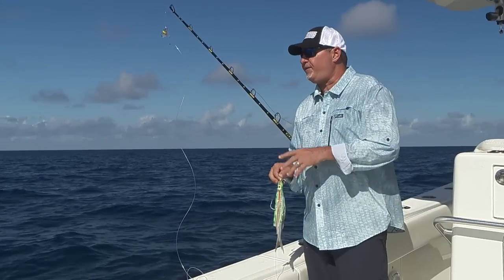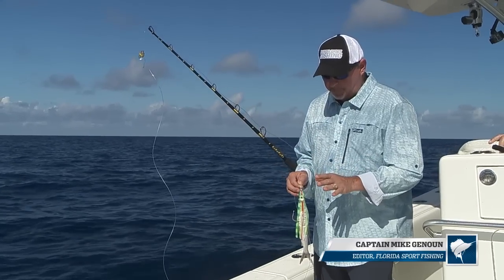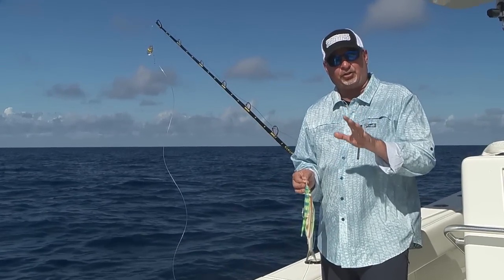Carlos and I are out here aboard our CV. We're out in the Gulf Stream doing some daytime swordfishing. Wanted to spend a minute and talk to you about the exact rig that we're fishing.